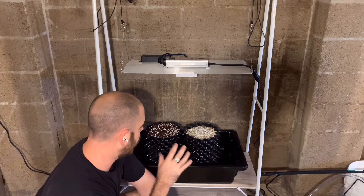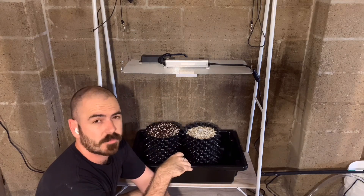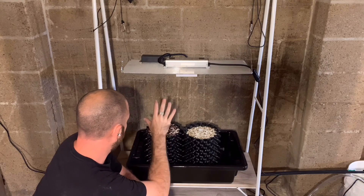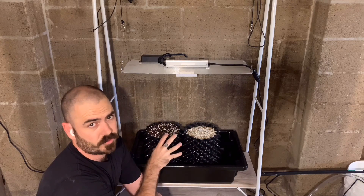So I'll be planting a couple of watermelons in these pots. I don't know why watermelons — I just want to grow watermelons. The medium is coco, perlite, and vermiculite, both in 50-50 concentrations.